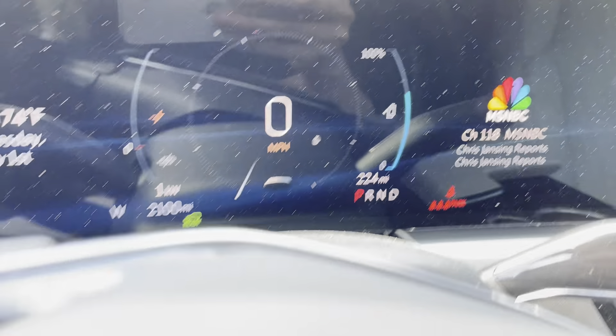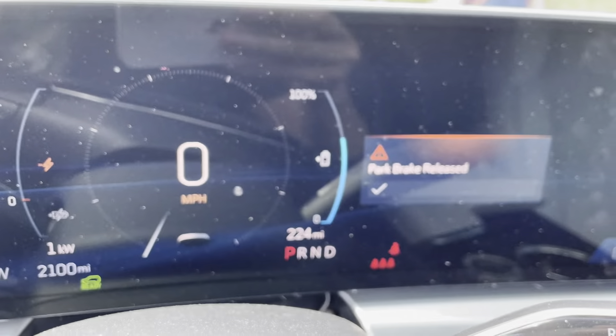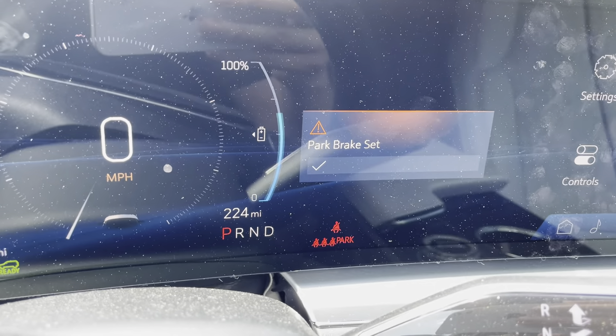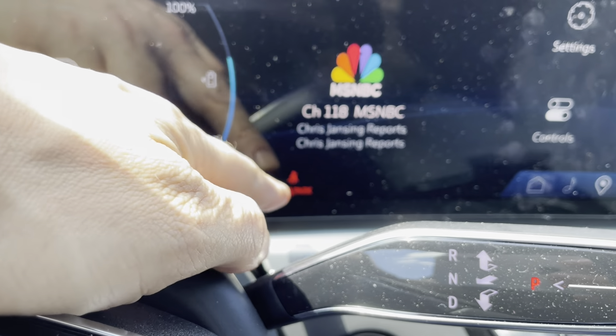And then if I want to undo it, I'll just come back over here and push this button again. So when the park brake is set, this little alarm will go off, but it has the park brake little indicator down here.